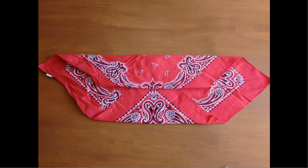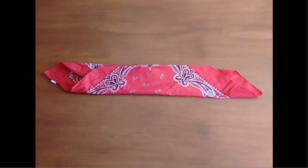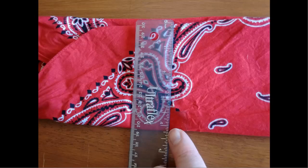Then fold the top down so that you have a four-inch wide fold and four inches that are not yet folded. Take that bottom portion and fold it up, so that you now have a total of four inches for the height of your folded bandana and some nice corners to tie off with.